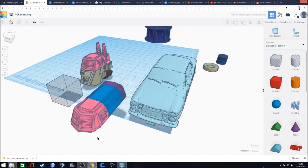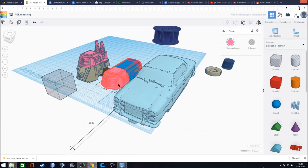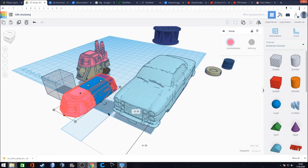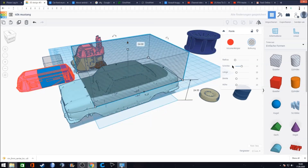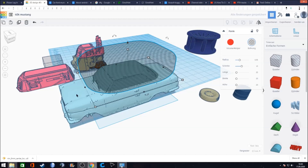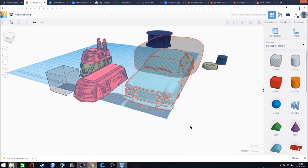That looks funny — let's combine it for the moment. The problem is that fitting all of this onto the car, the original passenger area is in the way. So we have to subtract that as well. We increase the radius to get a really smooth cut, align it, move it down, and subtract it to make it look a little more 40k.